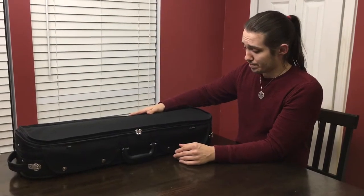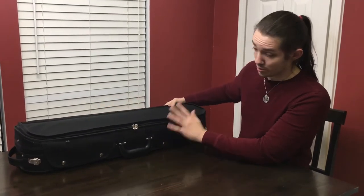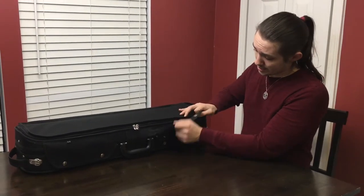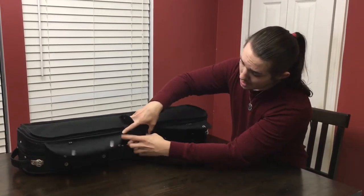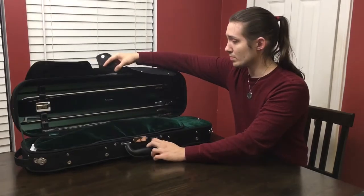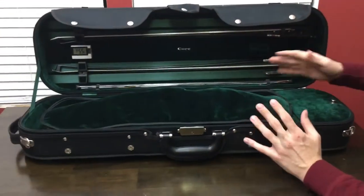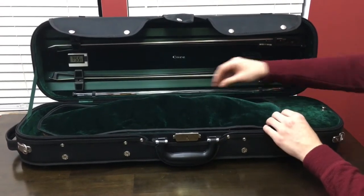This here is the case. It's a really nice case, a lot better than some of the cheaper brands. It has really nice magnetic fasteners as well as a lock right in there. It zips on both sides, which I've already unzipped. It comes in three different colors — I believe red, blue, and green.